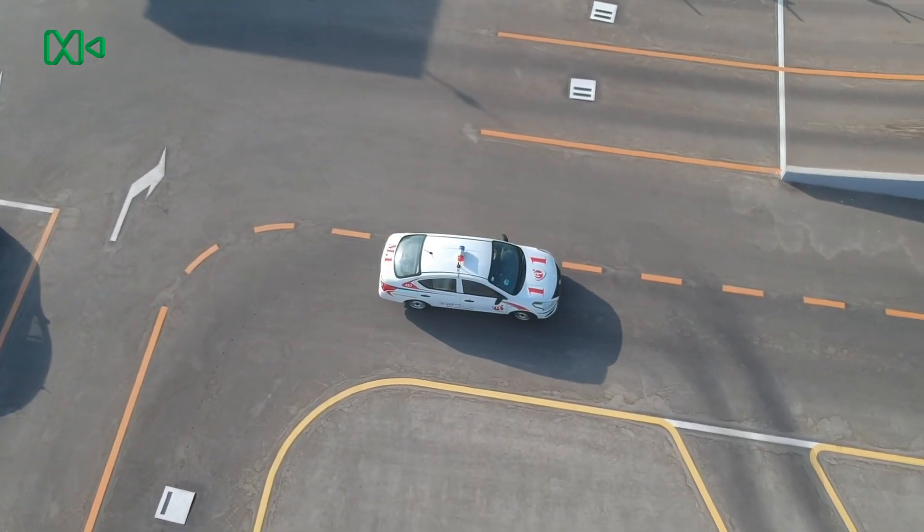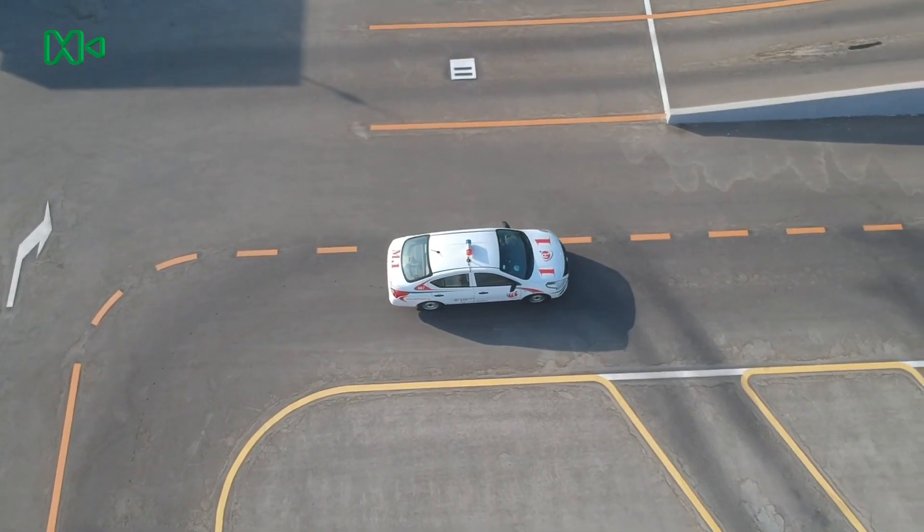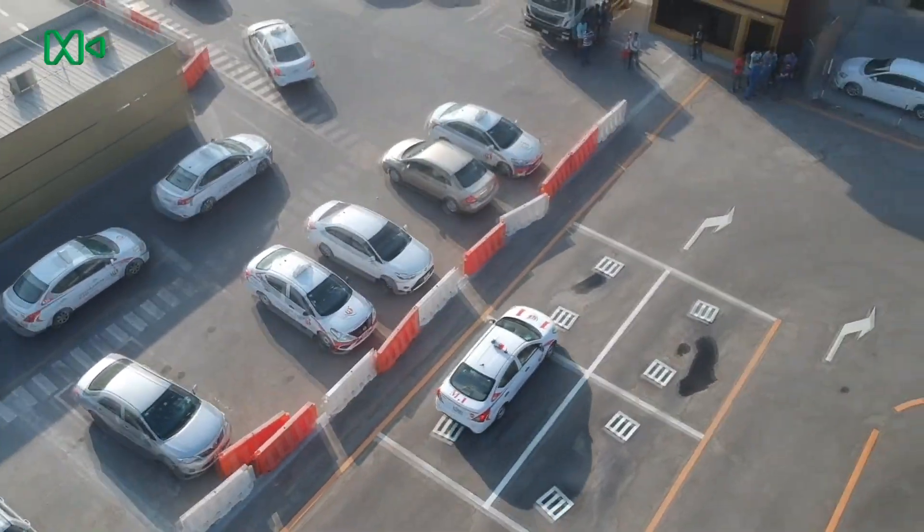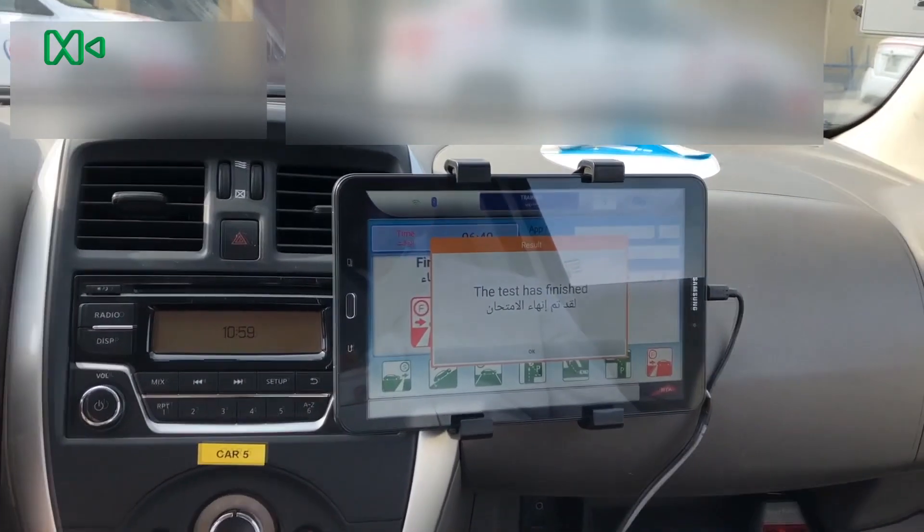This is the angle parking test. The test has finished.